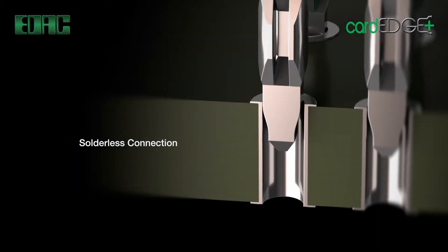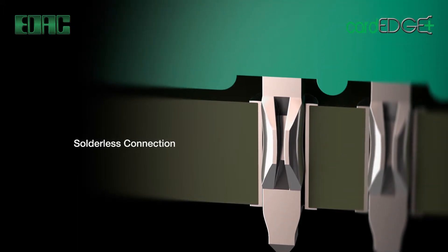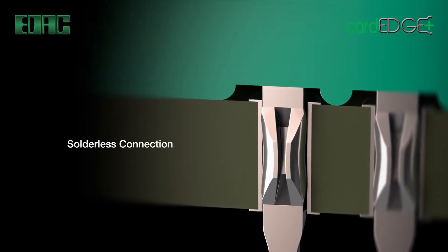Press-fit contacts are available to facilitate robust retention forces to board while effectively reducing labor costs. The end result is cost-effective production while guaranteeing a robust interconnect solution.